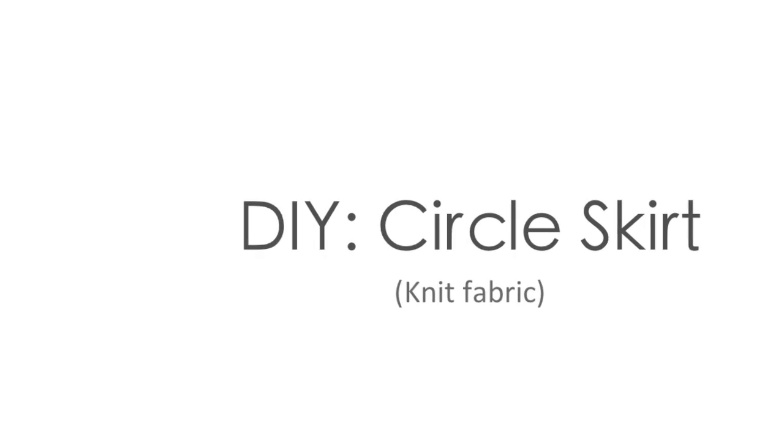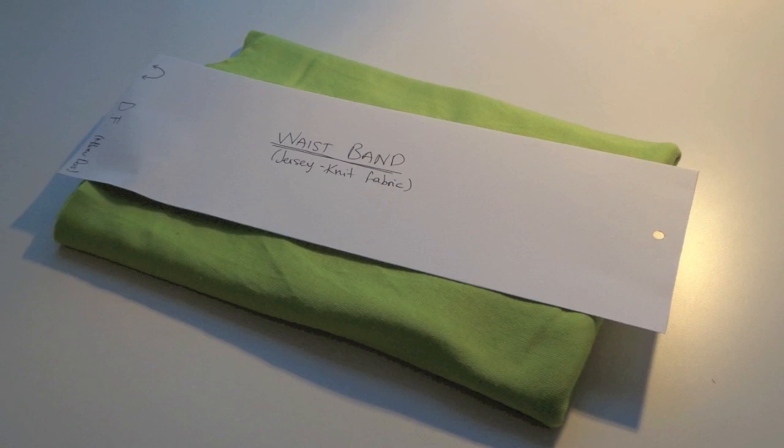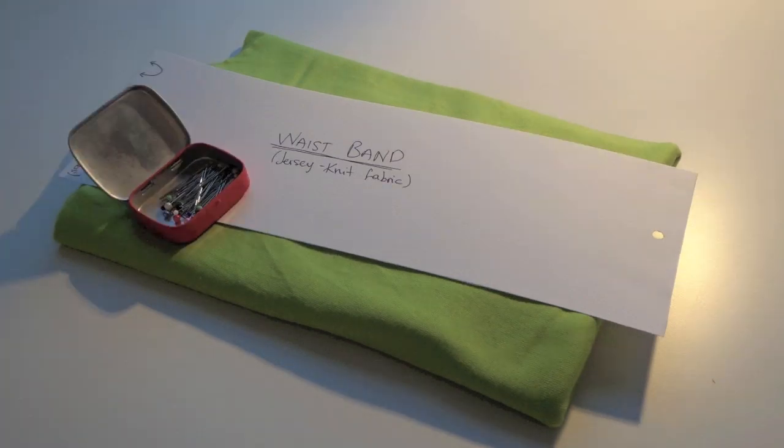Hi there! This week I'm going to teach you how to make a circle skirt. You will see it's the easiest thing ever. So we will need 1.5m of knit fabric,